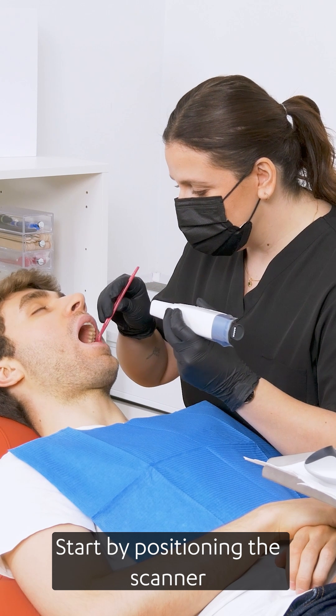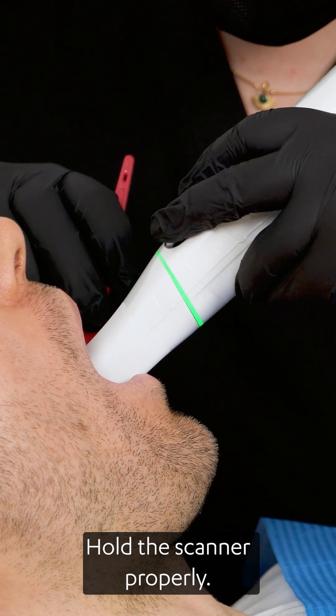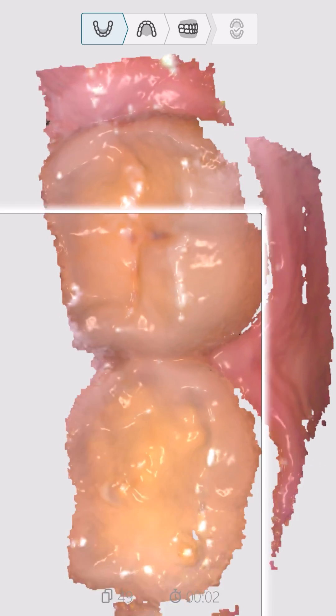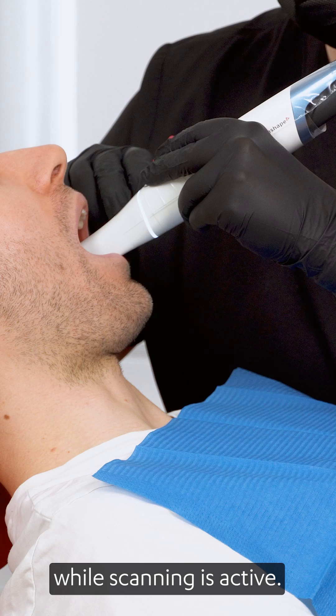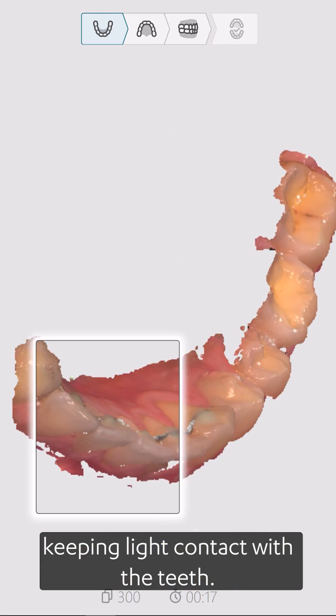Start by positioning the scanner on the occlusal surface of the lower molar. Hold the scanner properly, press the scan button and begin scanning. The LED ring will change to white while scanning is active. Move the scanner smoothly from the molars toward the incisors, keeping light contact with the teeth.